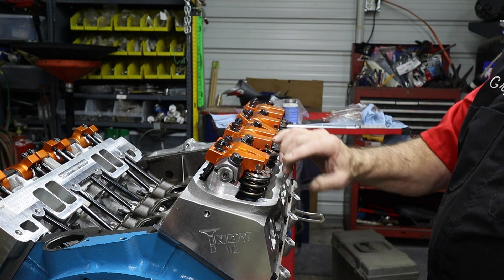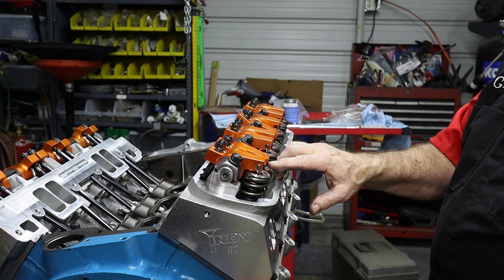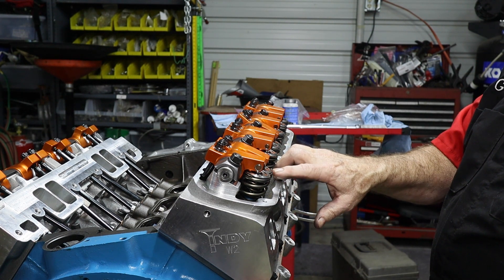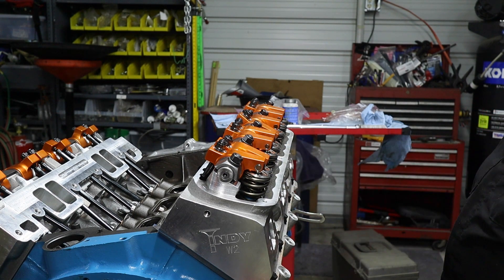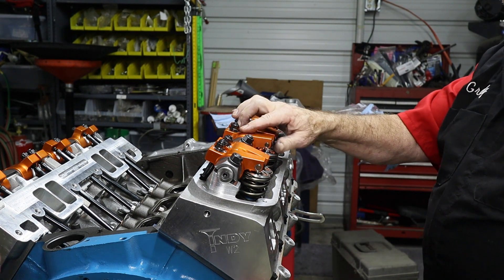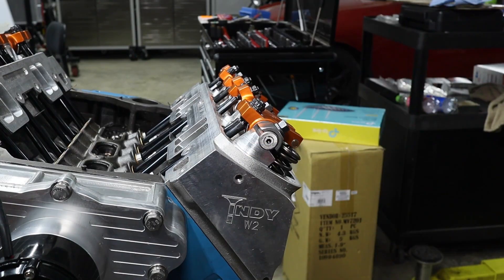These are going to be gapped — they have to be because of heat and stretch. We're going to run them at 16 thousandths on intake and 18 thousandths on exhaust, so we've got to gap each one of them. Snug it up first, and then we'll go through the full gapping process. I'm going to let you take over the segment — talk to us about adjusting the valves and the process.